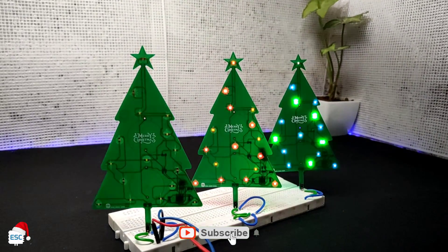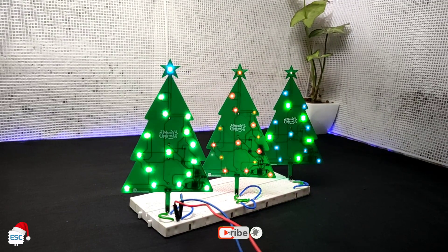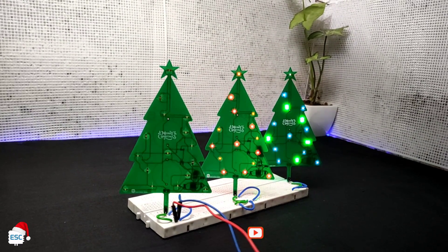Hope you enjoyed and liked something from my video. If so, please like, share and subscribe. Happy Christmas to all. I will see you next time.